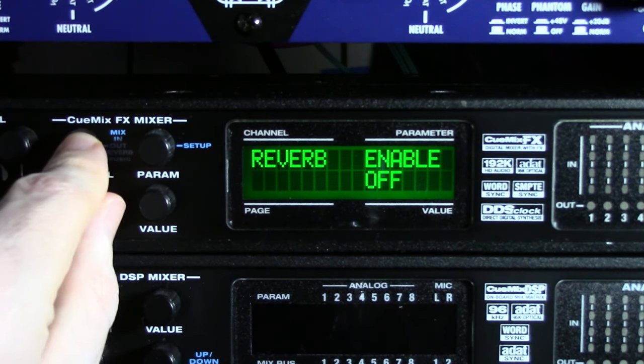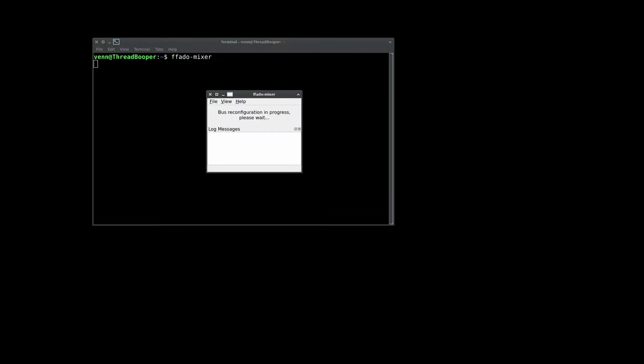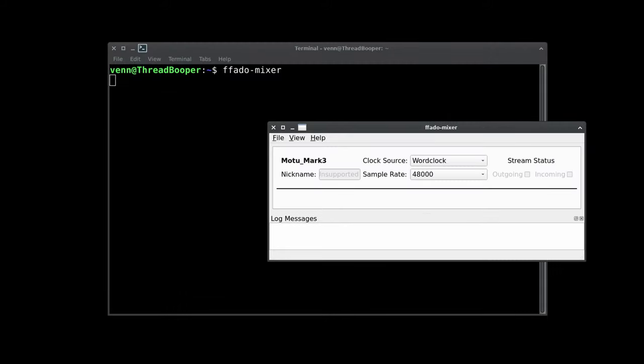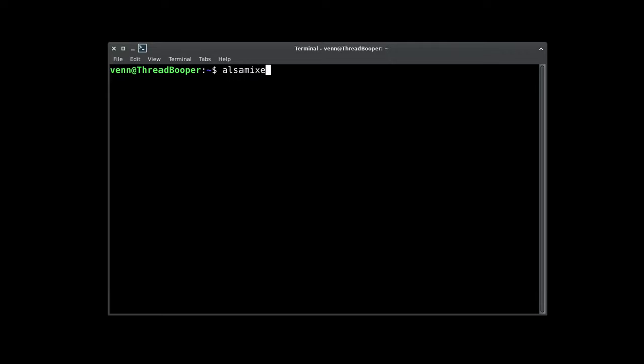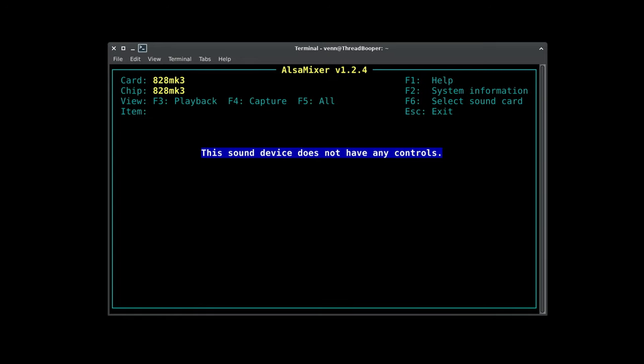That was a big selling point back in the day. But this is the downside. I'm going to start up Fado Mixer with my Motu Traveler MK1 — look at this, this is how it should look. You can get all the mixes and route AES, EBU, S/PDIF, ADAT however you want. This is what it looks like with a Motu MK3 — just word clock and sample rate. That's really all you get. Let's go down to the 828 MK3 and it will tell us to get bent.